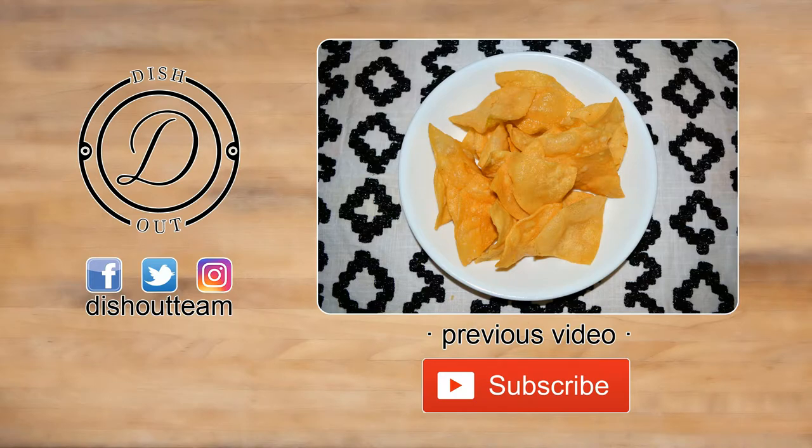Hit that like button if you want more recipes. If you haven't followed my social media, make sure you do. Of course, subscribe and share this video with your friends — until next time, I'm dishing out.